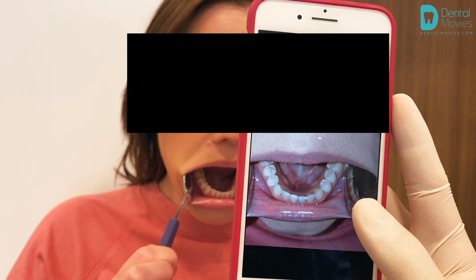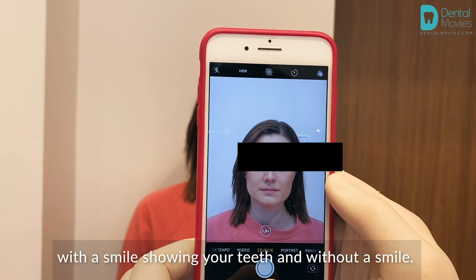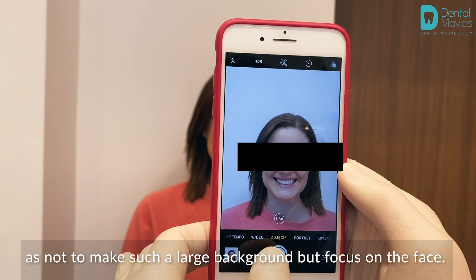It is also worth taking a photo of the face straight on — with a smile showing your teeth, and without a smile. Pay attention to frame the pictures so as not to have too large a background, but focus on the face. The larger the area around the face, the smaller and less readable the image will be for the doctor.